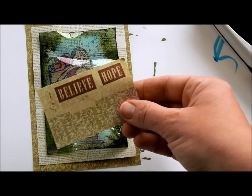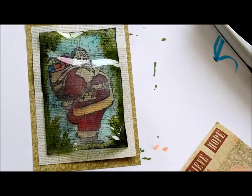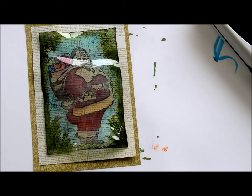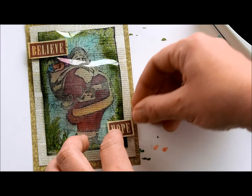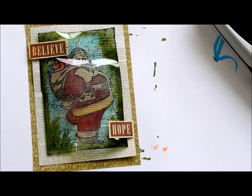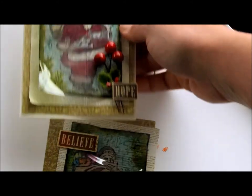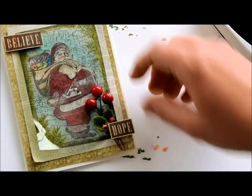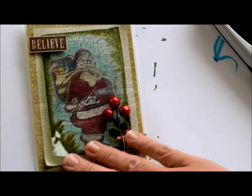I also stamped a couple of these words from this set, the Christmas Reindeer set. And I'm going to place these over the staples to hide those with some mounting tape. And then as a finishing touch, on the final card all I did was add a little bit of holly and some berries as embellishment.